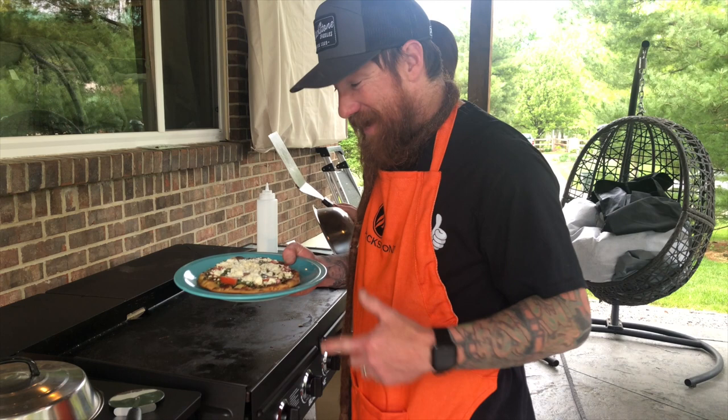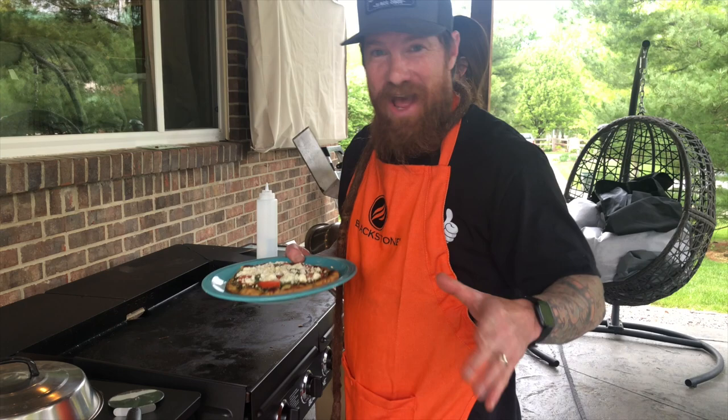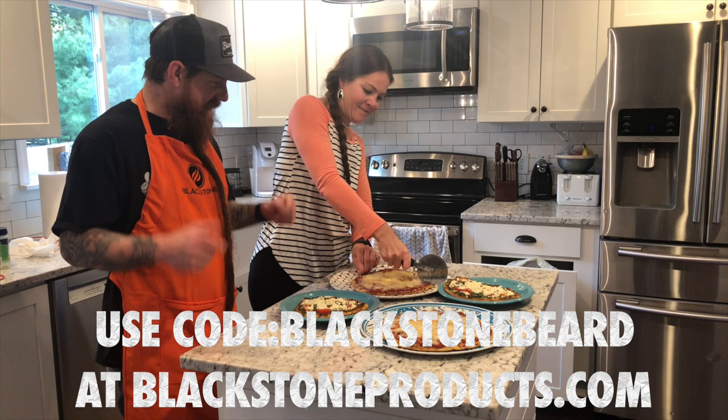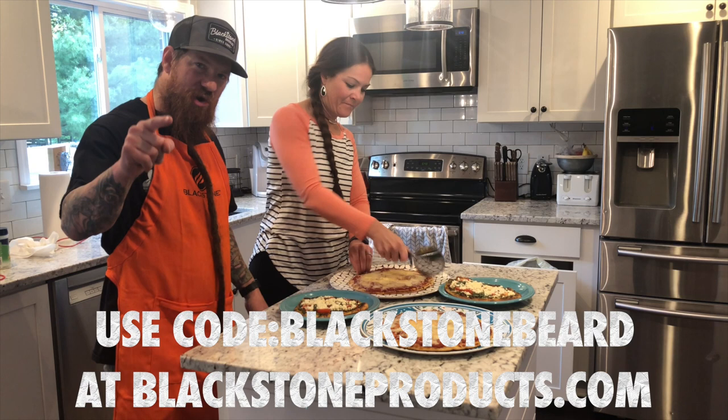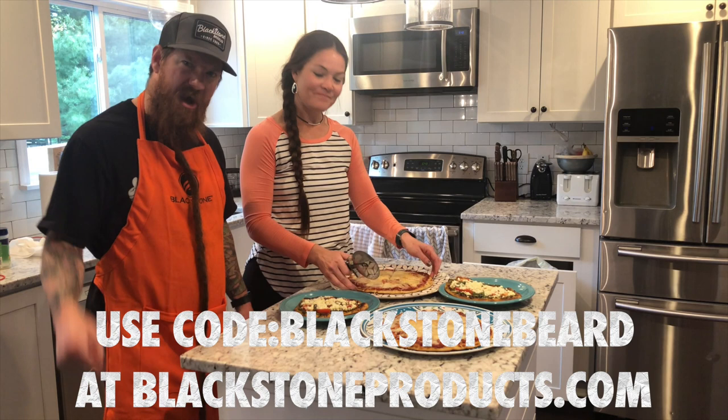I don't know which one smells better — the pepperoni pizza or the pesto pizza. I'm thinking the pesto pizza. I'm not necessarily a vegetarian but I do eat a lot of vegetarian stuff, so I'm definitely going to dig in. Tessa's cutting them right now. Be sure to check out all the other videos on our YouTube channel and use our code 'blackstonebeard' for 10% off plus free shipping at blackstoneproducts.com. We will see you guys next time — cheers!